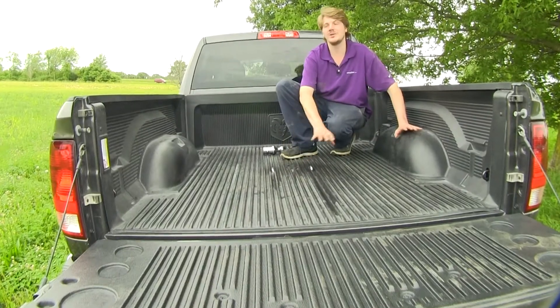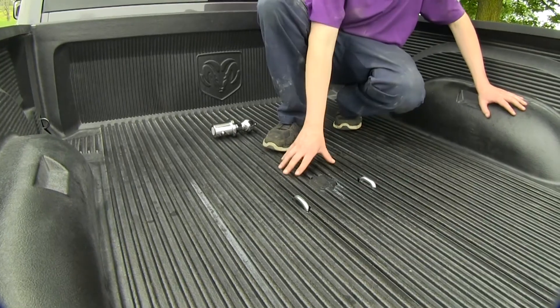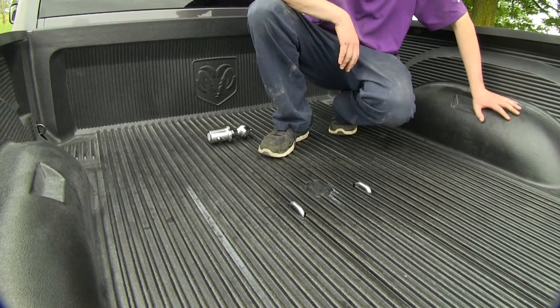While this is installed, you'll still have full truck bed access, so it's like it's not even there. And even if you've got a bed liner, you can still install it and use your bed liner. Now that we've gone over some of the features, let's show you how to get it installed.